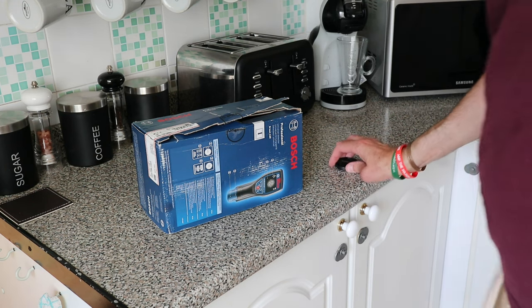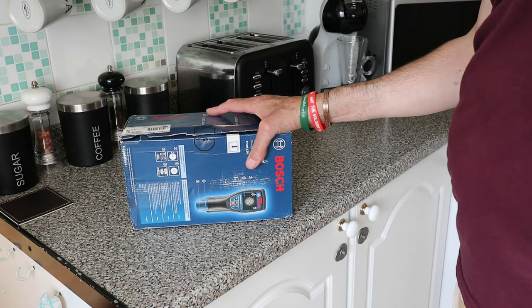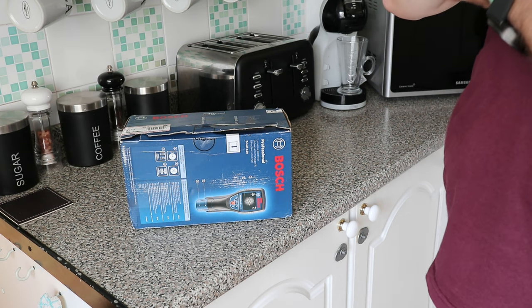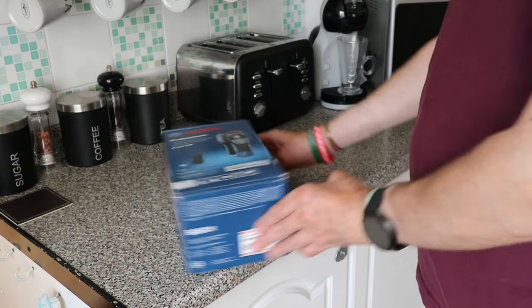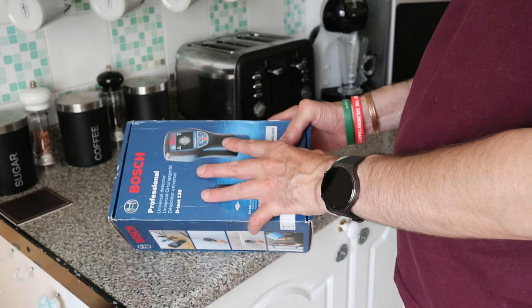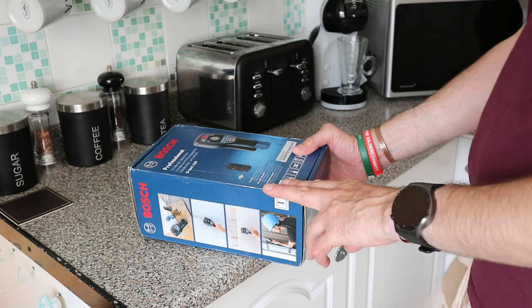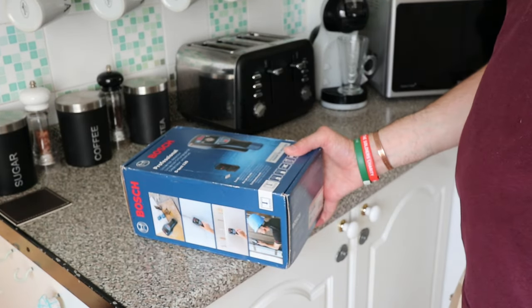Hi guys, welcome back to the channel, hope you're doing well. I picked myself up one of these scanners and I thought I would do an unboxing and show you it working. I bought this one from eBay but it was brand new, unopened. I got it for a good deal - on Amazon it was around about £299-£300.